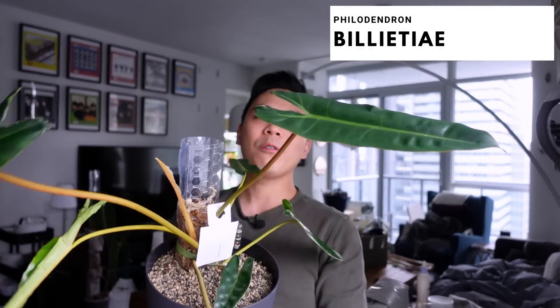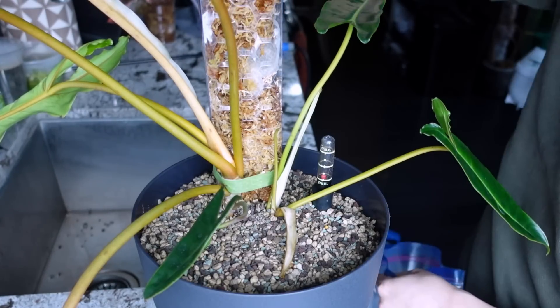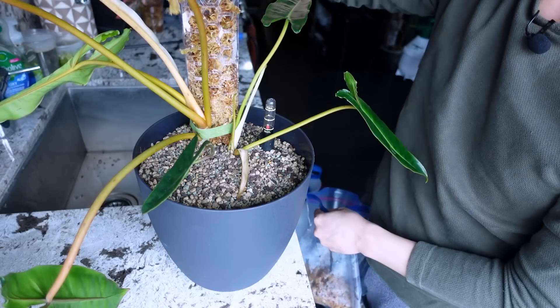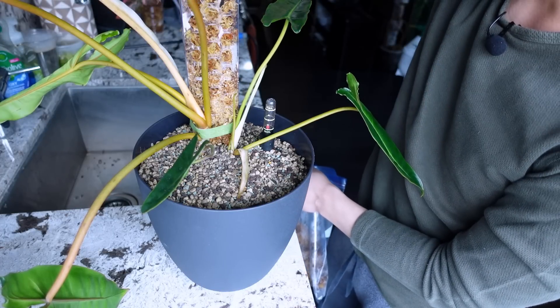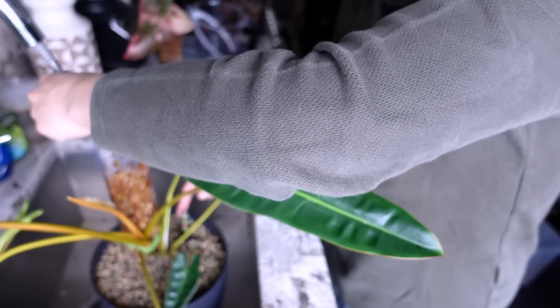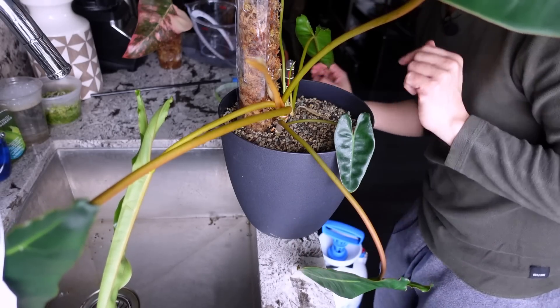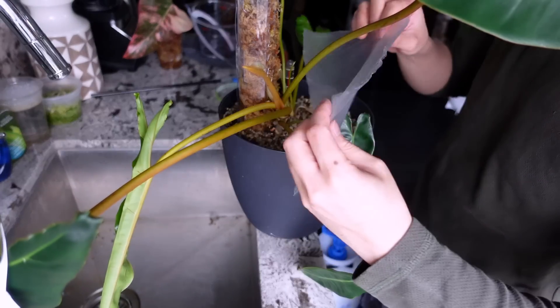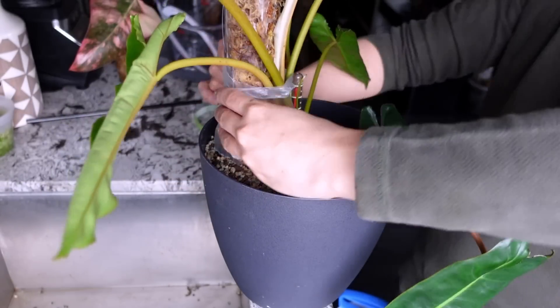Philodendron billietiae — last time you saw her I put her on this small moss pole. She has a new leaf that got stuck but I freed it — there's a little breakage. I'm going to put a sachet of Pop Popper at the top. I'm really excited for the billietiae to get big again. Just watering the moss pole through and watching the indicator to make sure I'm not overdoing it. I think I'll put some press and seal just so the moisture stays around the new adventitious roots — I can probably take it off after.